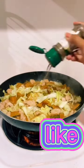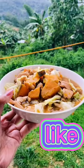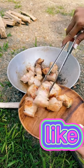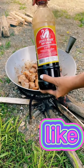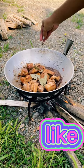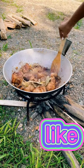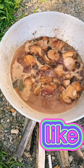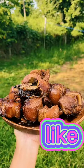Season it with salt, pepper, and all-in-one seasoning. Mix everything well and it's done. This is chicken with squash. And it should be done. This is coomba.